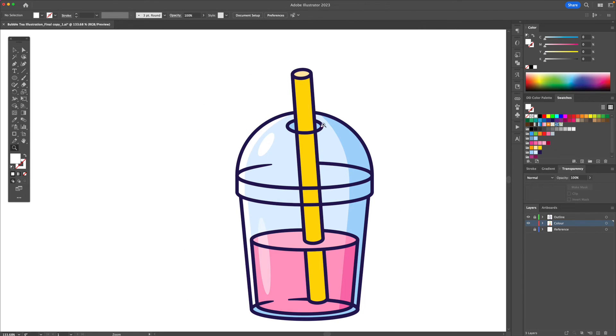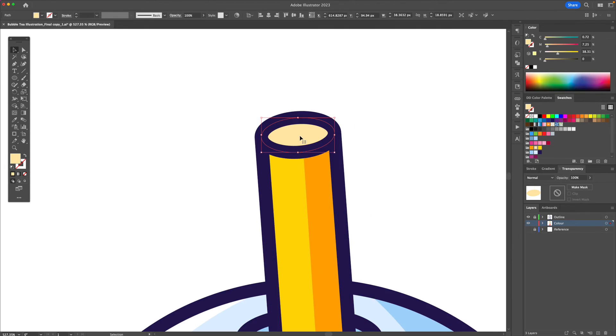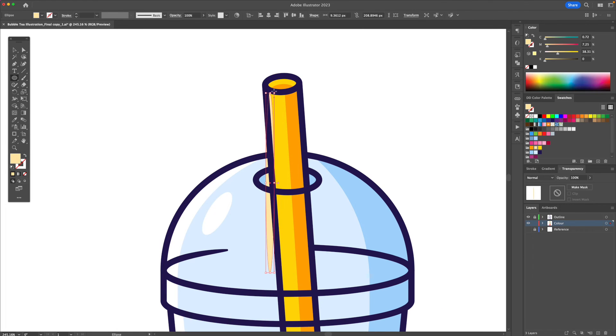Let's apply a shadow to our straw. With the pen tool, create a line going downwards. We're then going to select all the shapes and with the shape builder tool delete the excess. I'm also going to apply a shadow within this — do a copy and paste in front with Command C plus Command F, bring it down, make it a darker yellow. And I'm going to apply a highlight to the left.